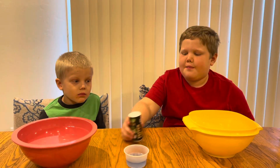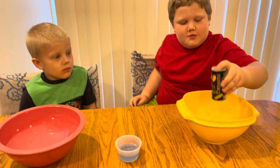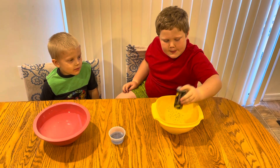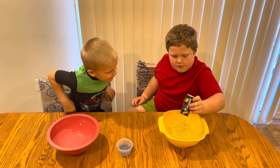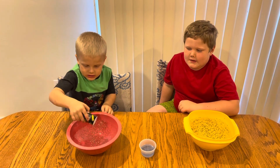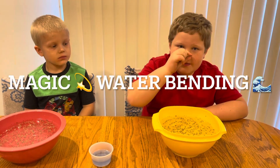Okay, now let's put in some pepper. Now you just dip your finger in and just put it a little bit, a tiny bit, in the water.